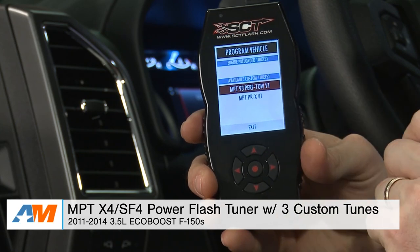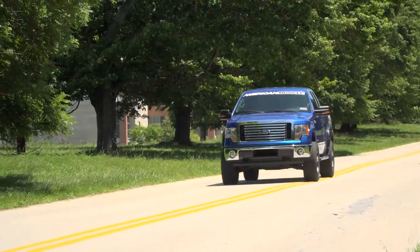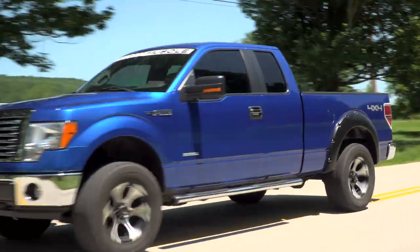That's my detailed review of the MPT custom tunes loaded on the SCT X4 device. Be sure to learn more about the device and the tunes right here at AmericanMuscle.com.